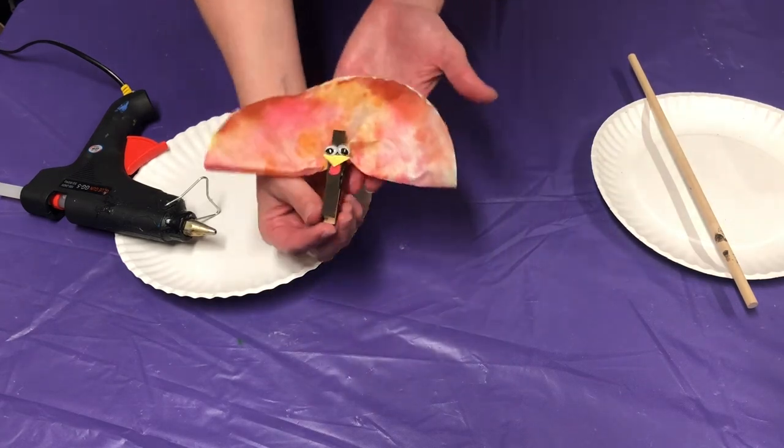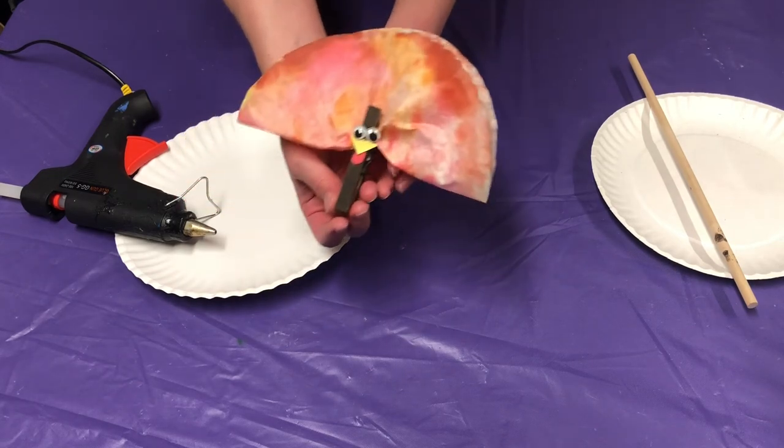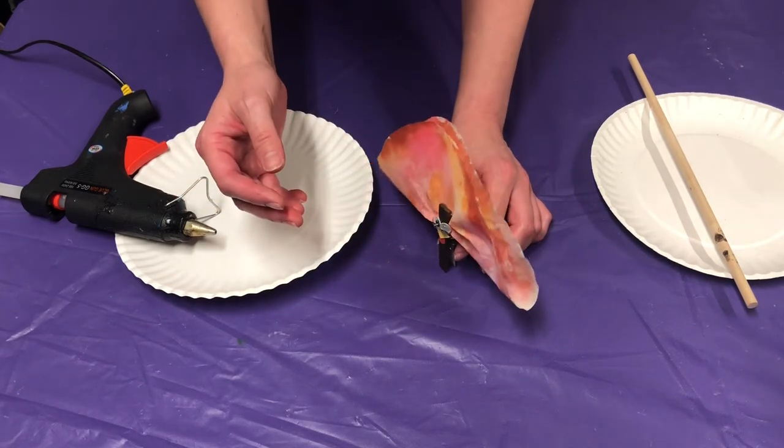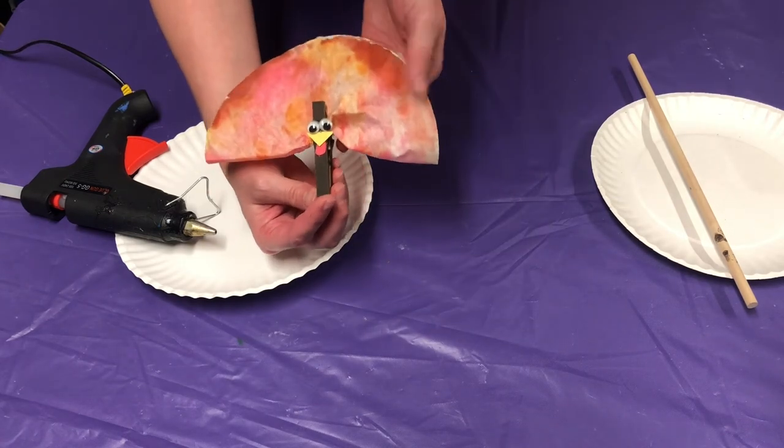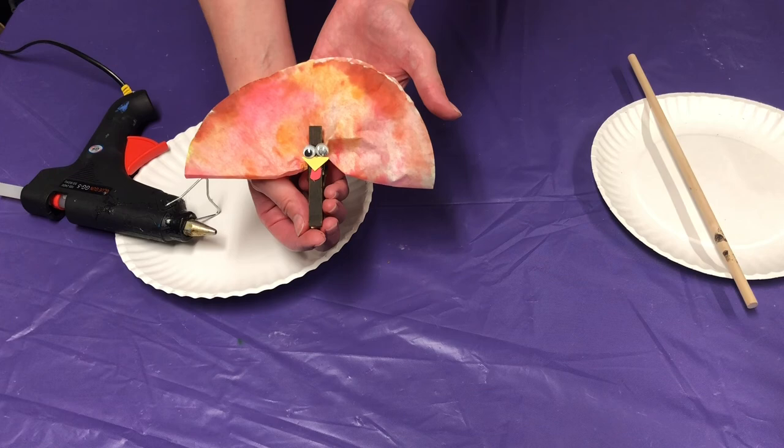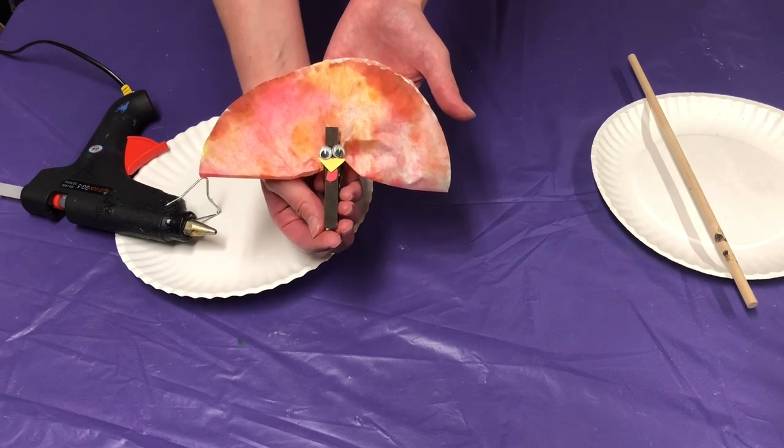There you go — there is our coffee filter turkey! Again, you can use it as a centerpiece for your table, or you can put a magnet on the back and hang it on your fridge. I hope you guys enjoy doing this craft and have a wonderful and safe Thanksgiving.